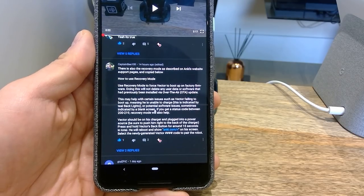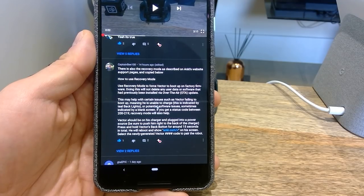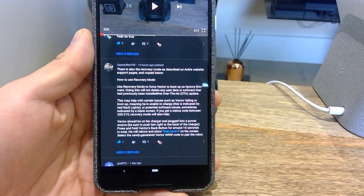He says: there is also the recovery mode as described on Anki's website support pages. How to use recovery mode — use recovery mode to force Vector to boot up on factory firmware. Doing this will not delete any user data or software that had previously been installed via over-the-air OTA update. This may help with certain issues such as failing to boot or failing to start up.